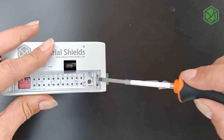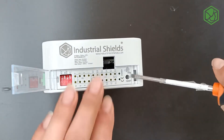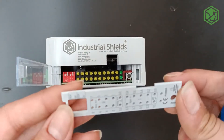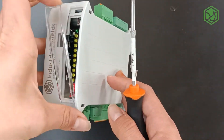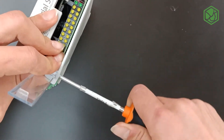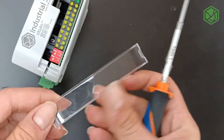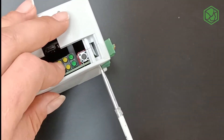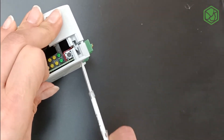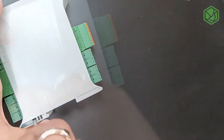We're going to start from the top of the PLC. You have to be careful because you can break this cover, so I recommend you to grab this transparent cover and start with this hole. You have to do a twist movement in the two holes. Now we're going to do the third hole — you have to do the same twist movement as the previous ones.